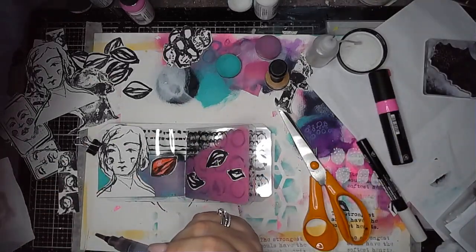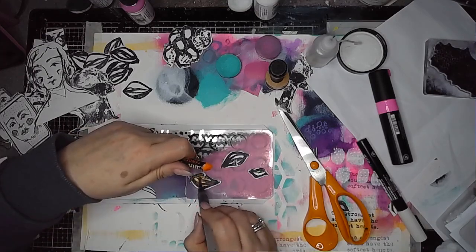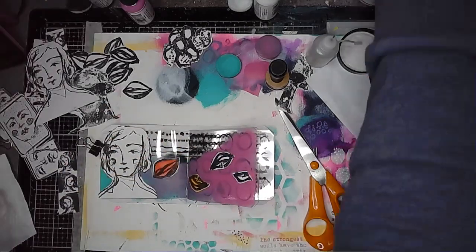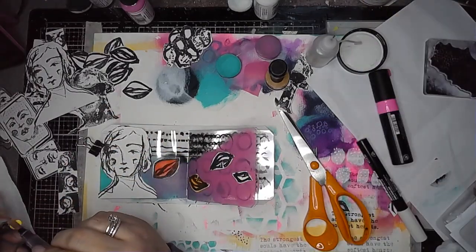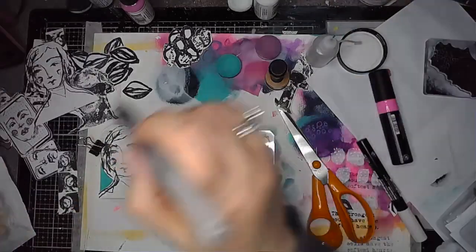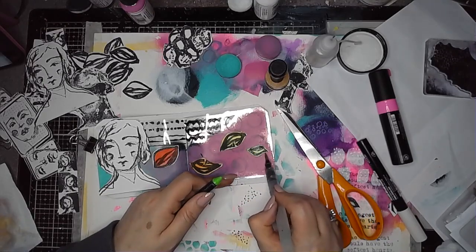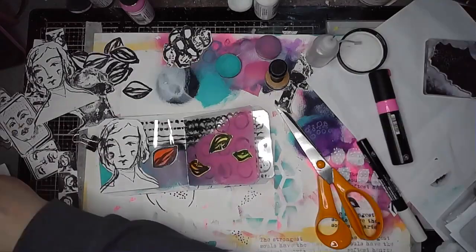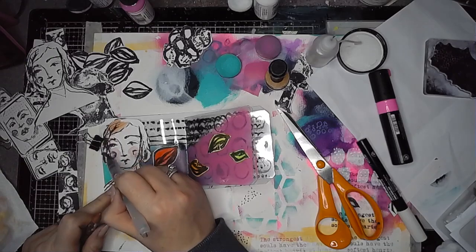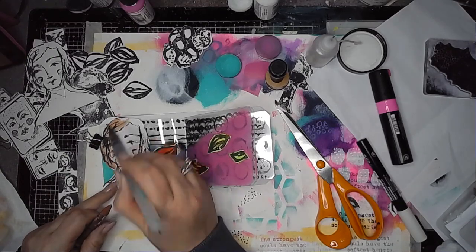Here I'm adding some colour onto some of these images using the scribble sticks — a bit like a watercolour paint, rubbing my brush onto the end of the pigment, picking some up, and then painting it on. It's a really quick way to get colour on without getting my watercolour paints out — a really easy way to do it. Then I'm just adding some colour onto the hair and onto the rest of the figure.